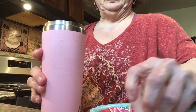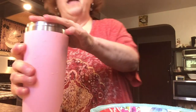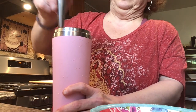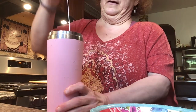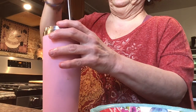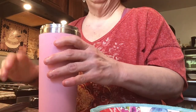All right, I'm going to put a little bit more ice in it and then some spring water. Just muddle everything in. I imagine the longer it sits, the better it will be.